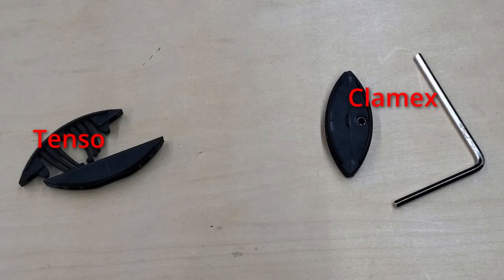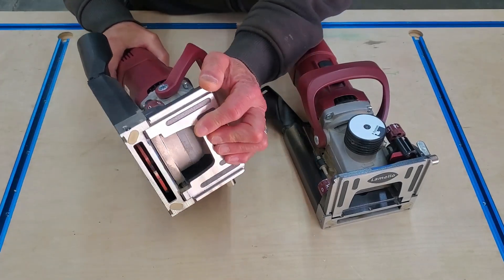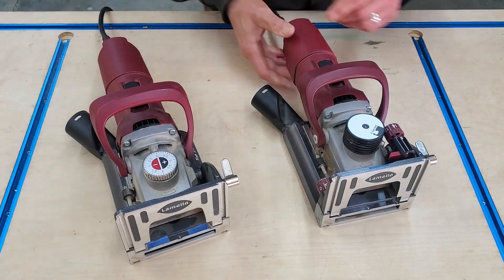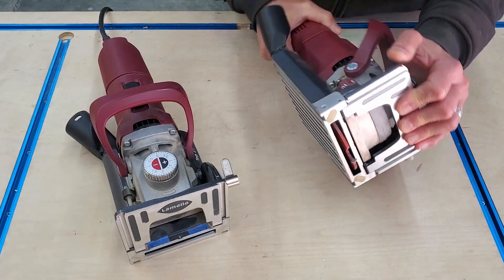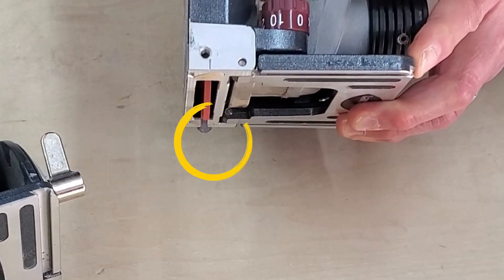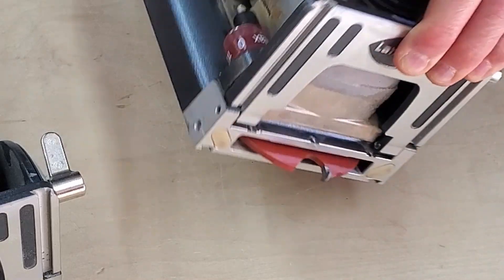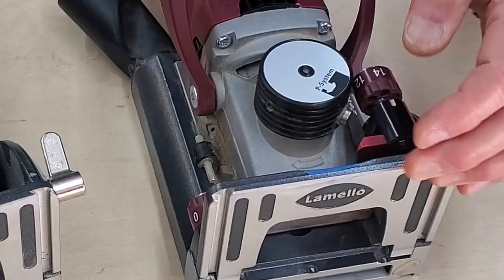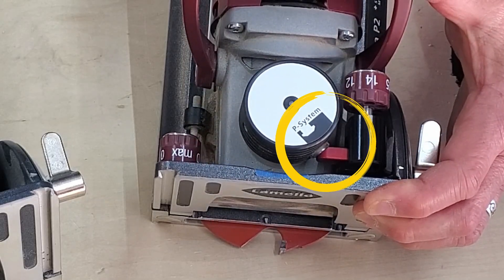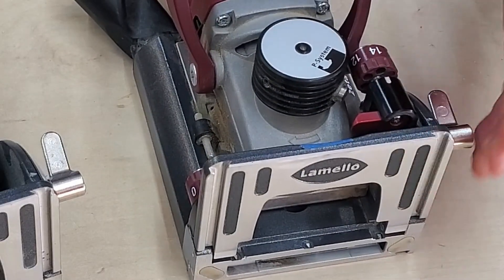I actually use both of these a lot. To give you a quick tool comparison, this is the Lamello biscuit joiner, which is essentially a fancy slot cutter. And this is the Lamello Zeta P2, which looks pretty similar. But the two most important differences are: one, the shape of its cutter, which you can see is sort of a modified T-shape. And the second is this little trigger mechanism on top.